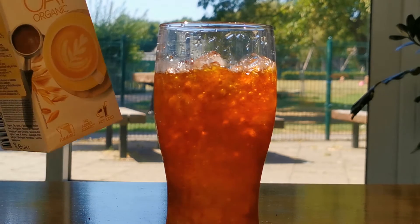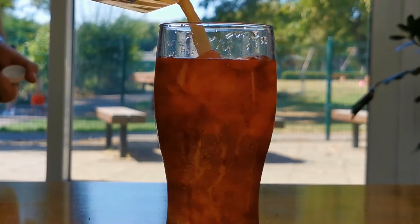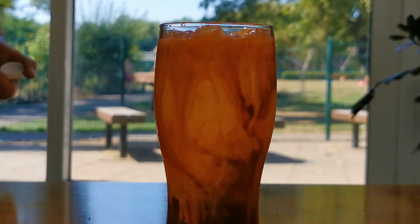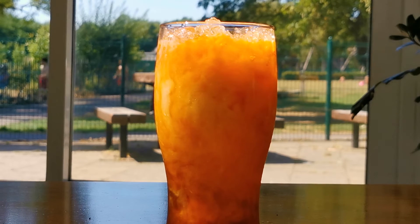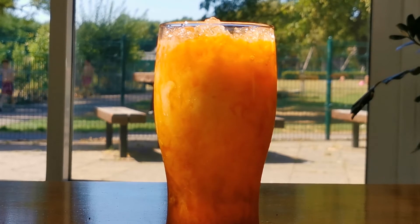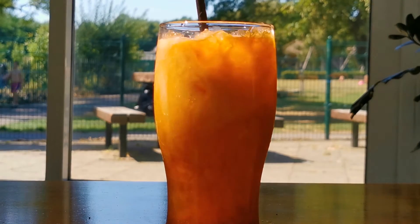And here's the oat milk. Now I just need a straw. Here we go — one Thai iced tea. It's definitely needed on a hot day like today.